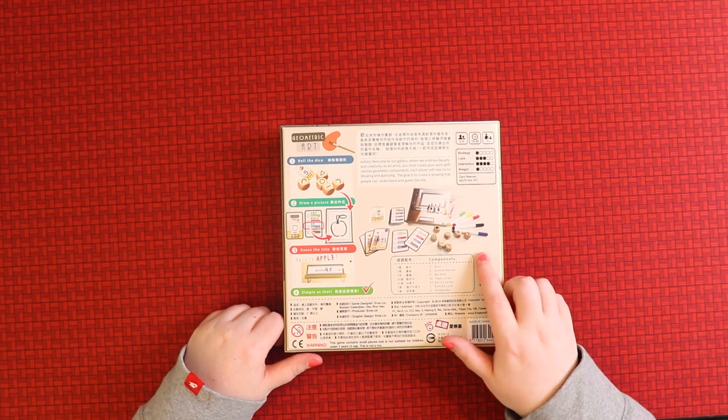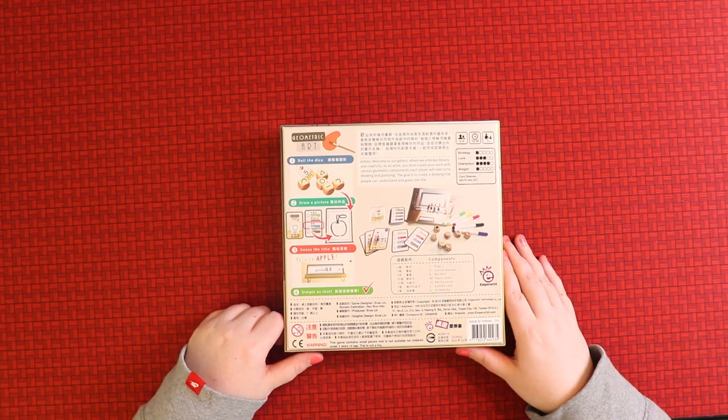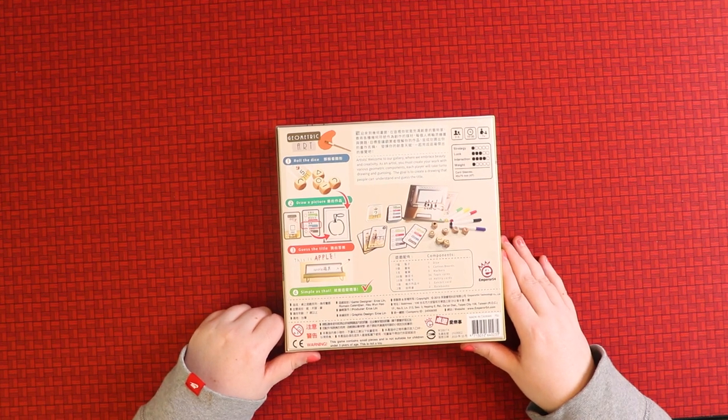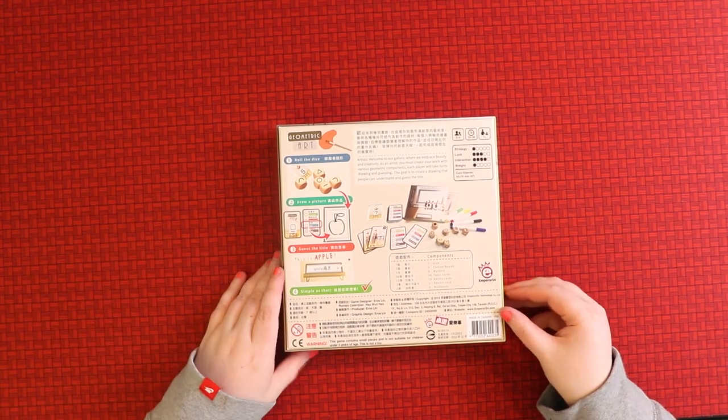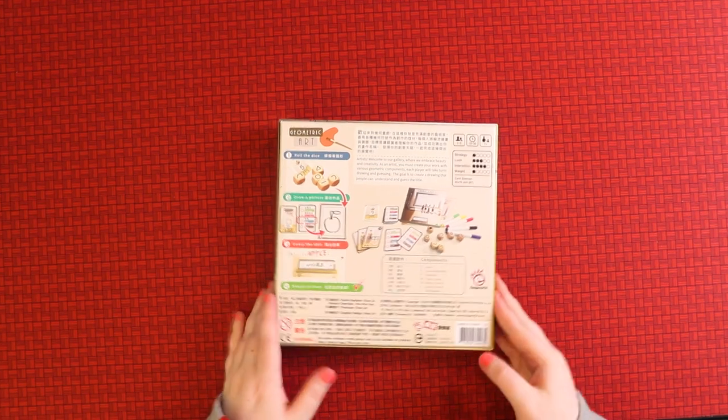The back gives you an idea of what's inside the box. The goal is to create a drawing that people can understand and guess the title. This sounds like a really fun party game — like a fancy Pictionary.